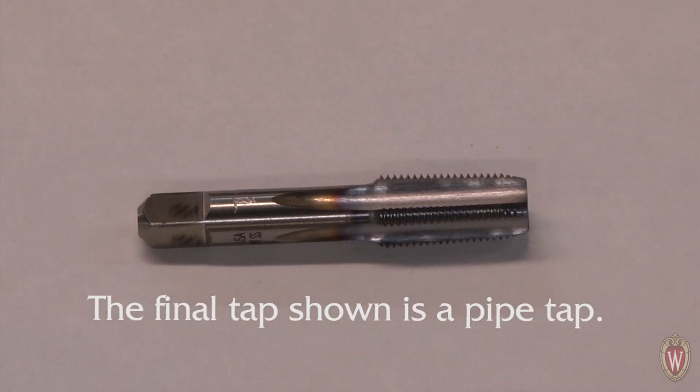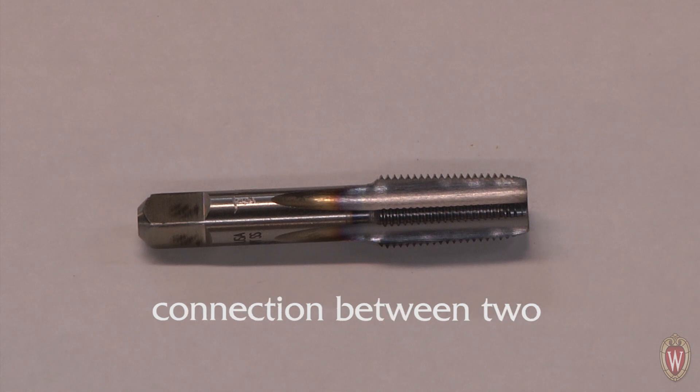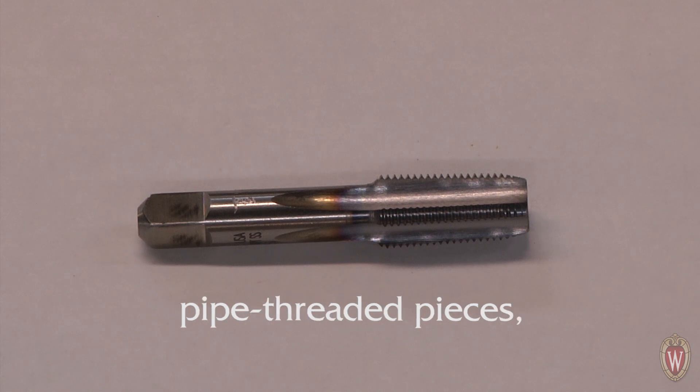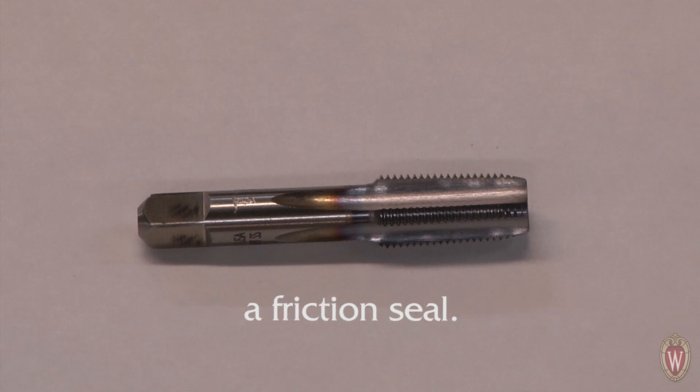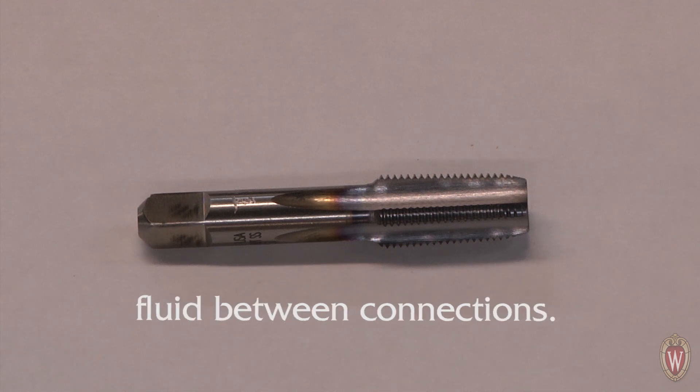The final tap shown is a pipe tap. A pipe tap has tapered threads so that when one makes a connection between two pipe-threaded pieces, the threads bind and make a friction seal. This is very useful when one doesn't want to lose pressure or fluid between connections.